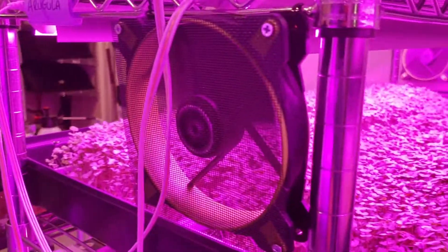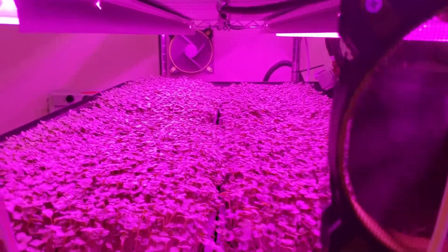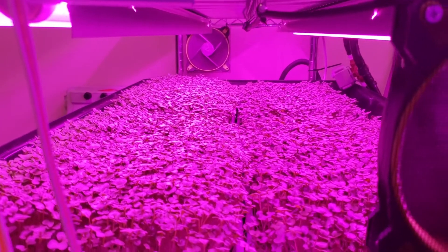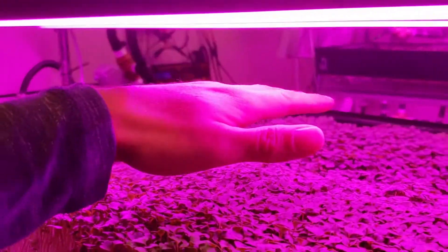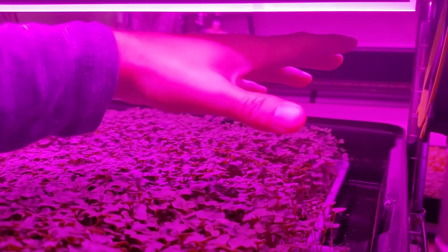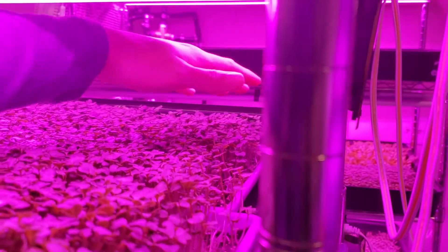The other thing we're doing that I don't see other people doing a lot of is counter-opposing fans — and larger fans too. Everyone's using these little fans, and they're all well and good, I don't see a problem with them. But what we've found is that two larger counter-opposing fans running at lower speeds provide a really nice, even airflow — turbulent air flow over the entire bed of greens, rather than just a blast of air down the middle that barely reaches the sides.